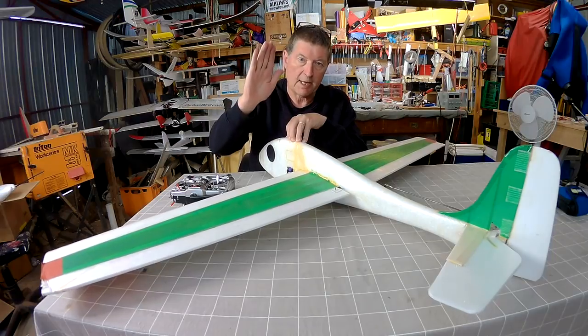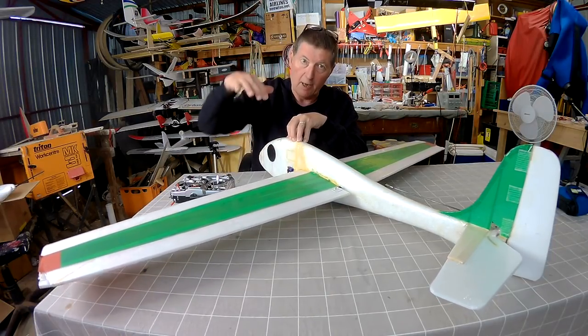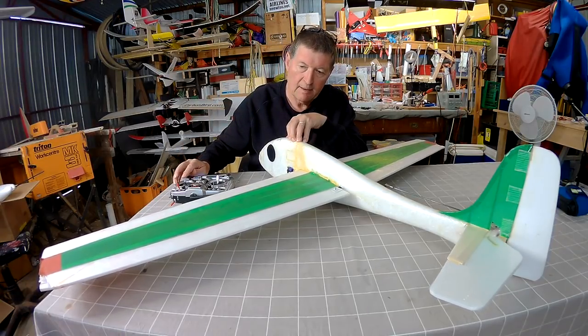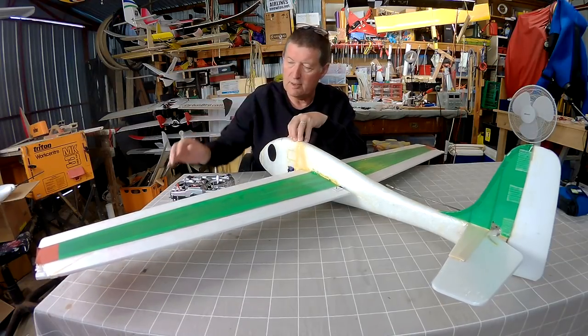When you pull back on the elevator, you're wanting the nose to go up, and by adding a little bit more lift, that helps that movement. Or if you're in a tight turn, pull the elevator, and a little bit more lift from the wing makes it hook into the turn even faster.